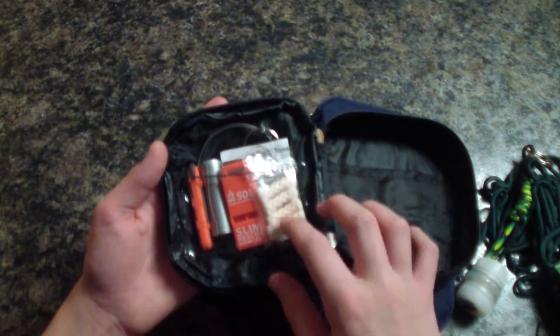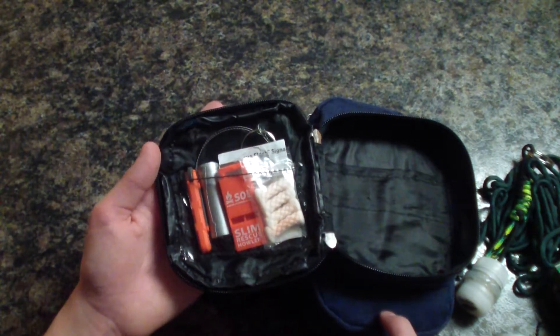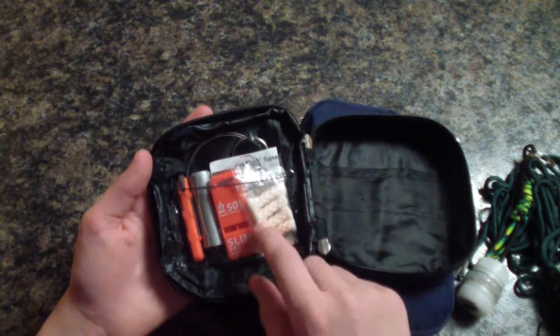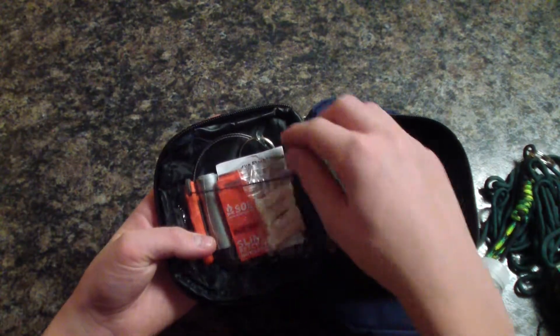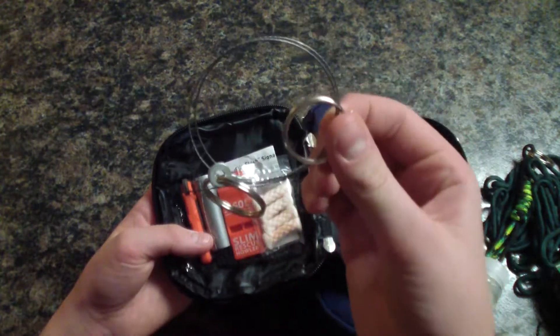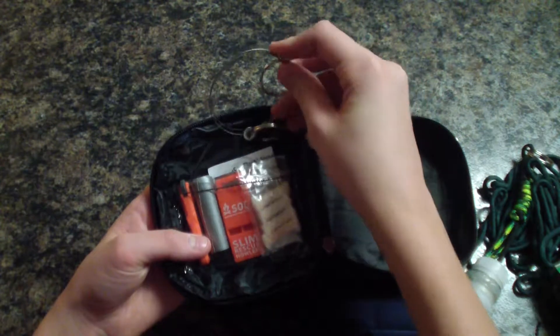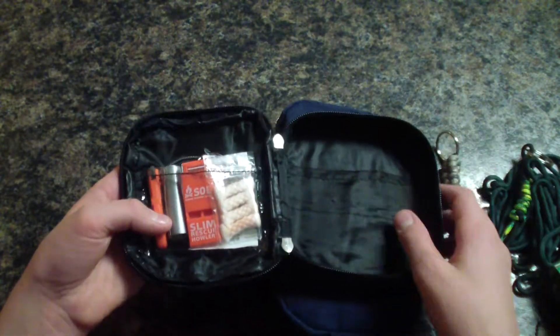On this side are items from a Soul Survival Outdoors kit — I decided to pack them in here. And in the back here is a metal wire saw. That concludes the front part of this kit.